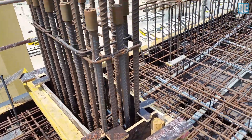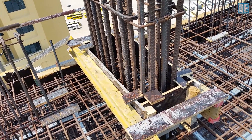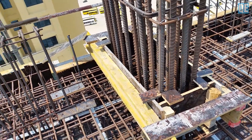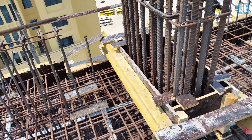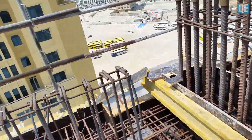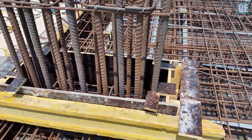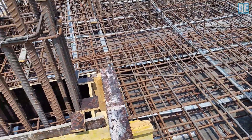We are on top of the rough floor which we are about to cast hopefully. The beam will have approval for the rebar reinforcement, the shuttering, and the post-tension as well.